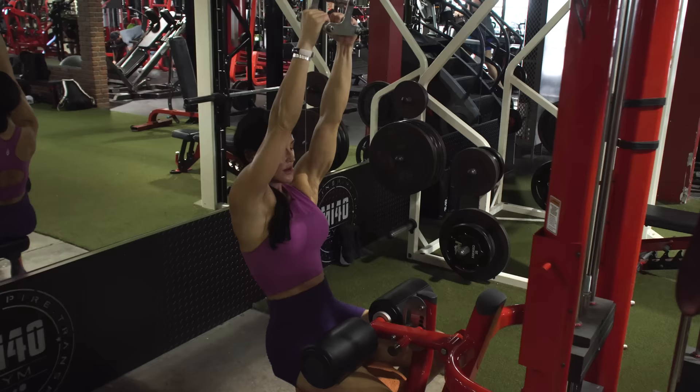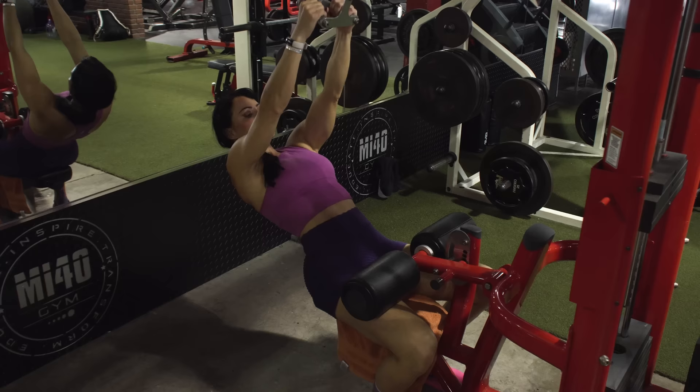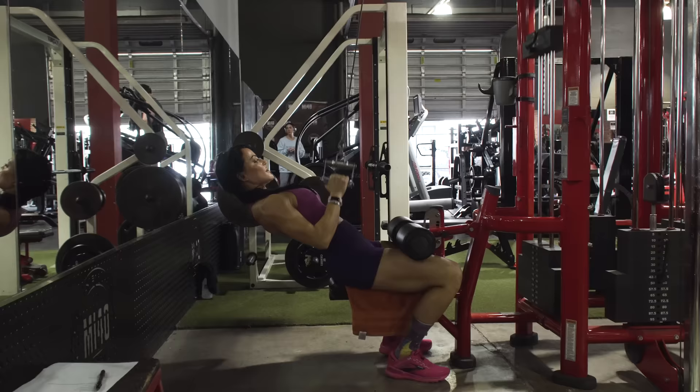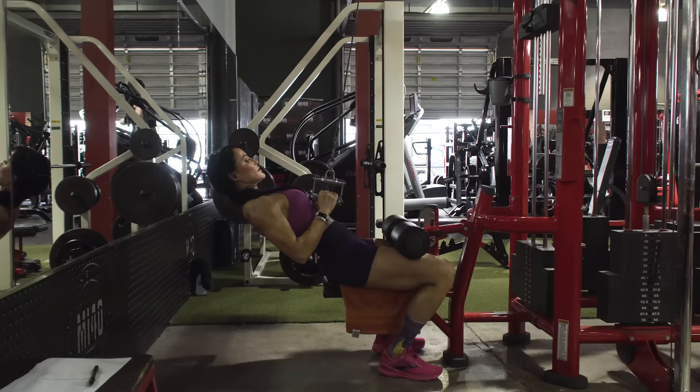So without further ado, let's get into this awesome workout. Our first exercise is a close grip pull down to the stomach. You want to make sure that the cable knee pads are set up to where they will lock you in and you're not using momentum at all. Feet are flat on the floor, grasp the bar, and make sure your upper body is at about a 45 degree angle — a little different than your traditional lat pull down.